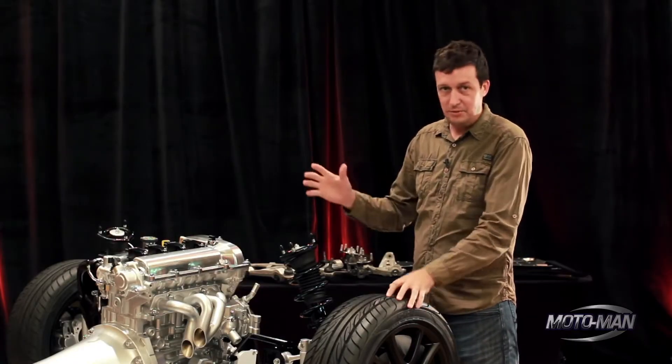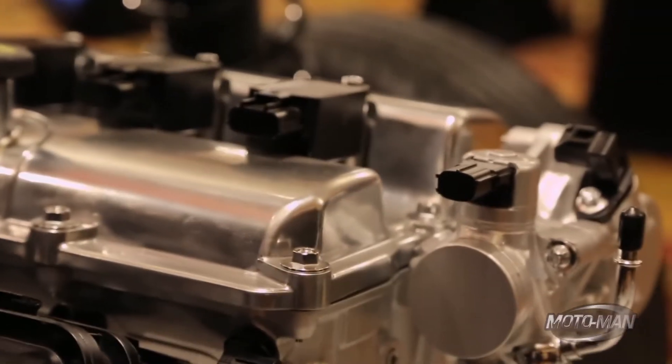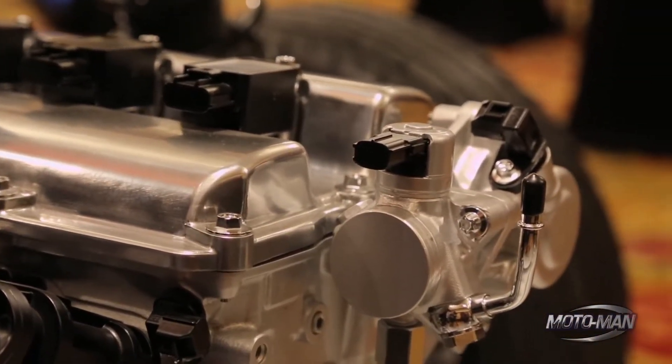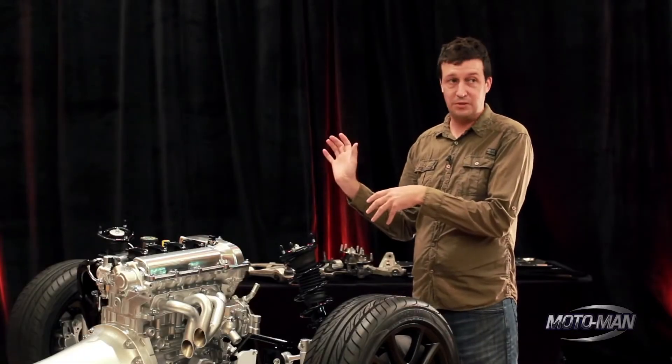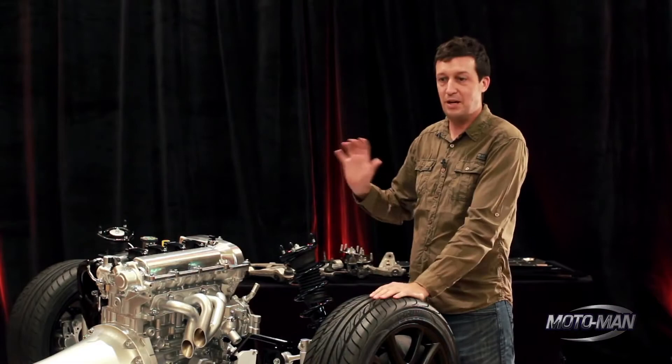Direct injection, variable valve timing — an incredibly wide range of variable valve timing on the intake cam — so we can actually run as a Miller cycle at light load. We actually open the throttle completely at light load and control the engine power with cam timing.